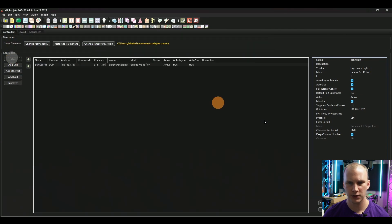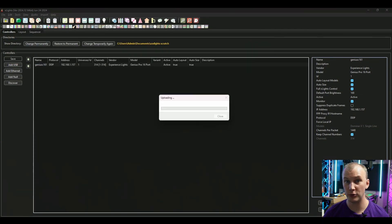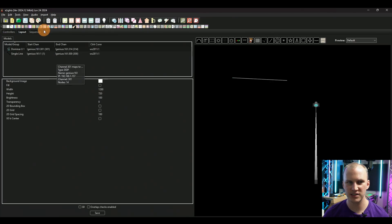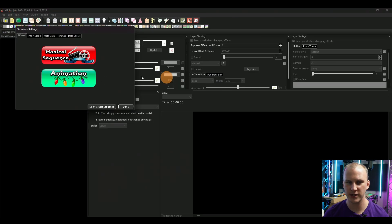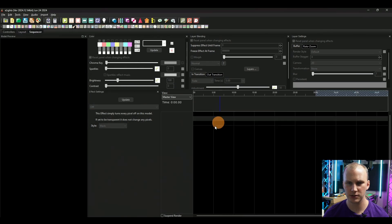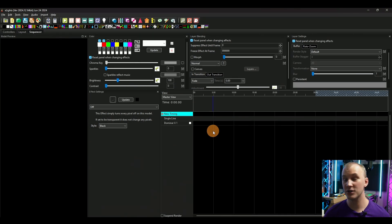So now I'm going to save and upload output. Layout tab is saved. Go ahead and do a sequence — animation, quick start. And now let's go hook it up. I'm going to grab a DMX cable.